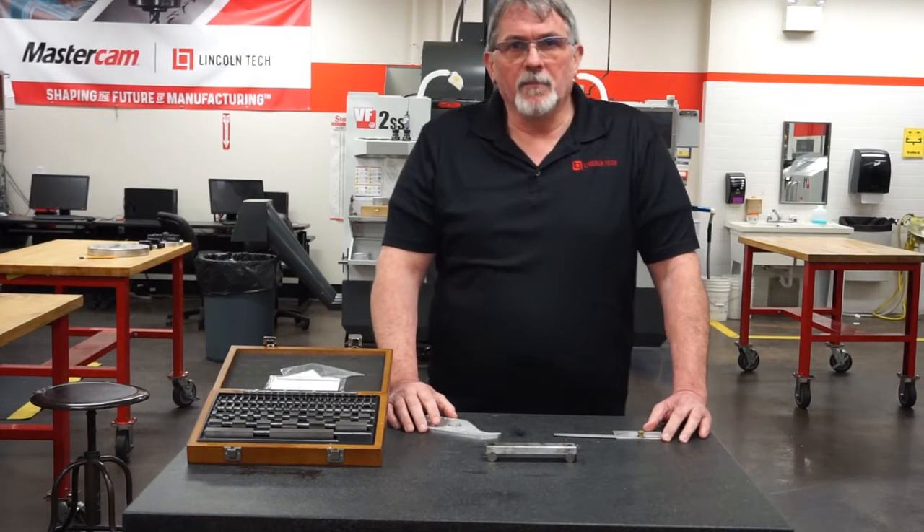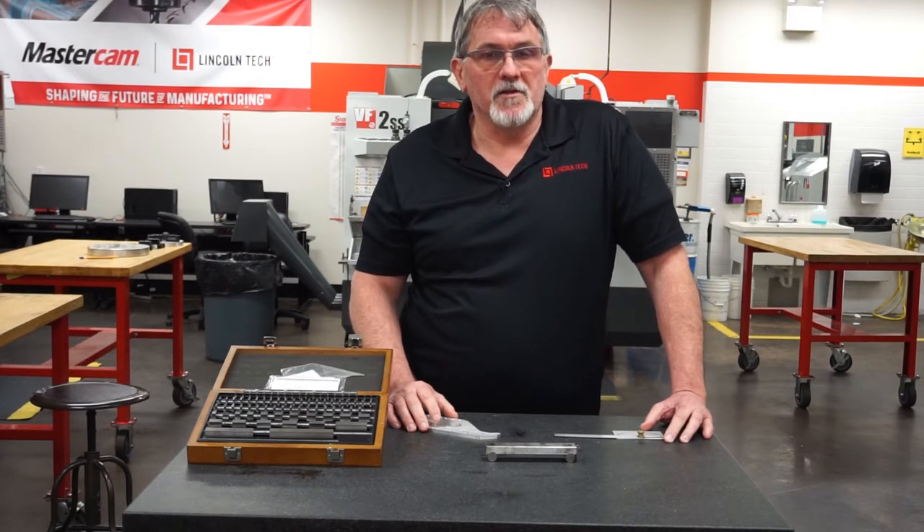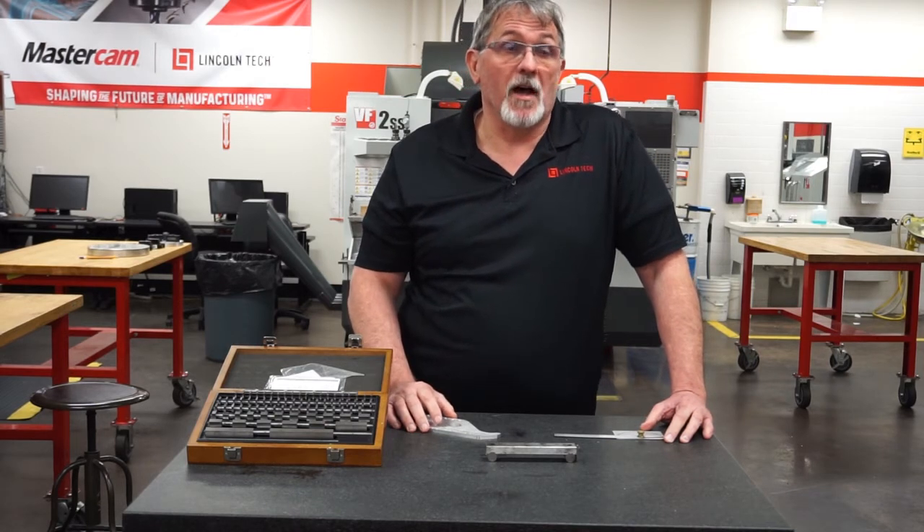Hello CNC students, Mr. Calverly again. Today we're going to talk about measuring some angles and specifically about how to use a sine bar.